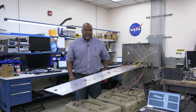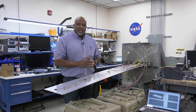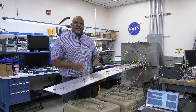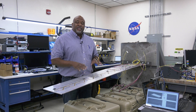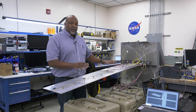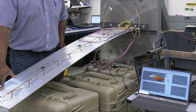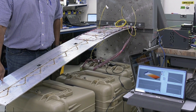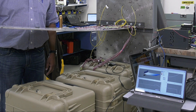We have data flowing on the computer here that's going to show not just the strain information along the length of this panel, but also the shape rendering of this panel based upon the strain content we're getting from the fiber optic sensors. Here we're just doing a simple bending that simulates aerodynamic loading in the downward direction, and here is in the upward direction.